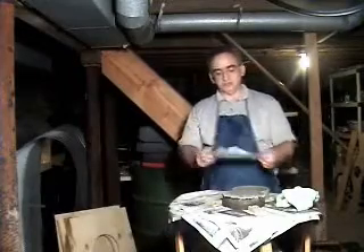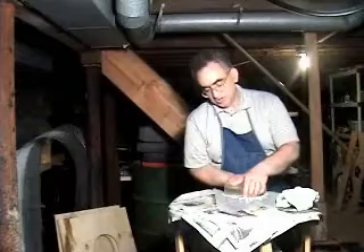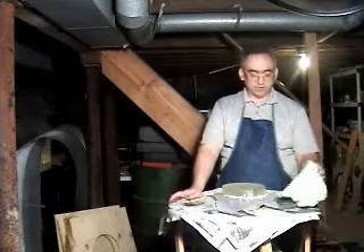Once everything's been neatly wet down with water, I take a piece of wax paper — the kind that your mom used to wrap your sandwiches in when you went to school. I put it on top of my pitch lap and then I put the surface of the optical flat I'm working on downward towards the pitch lap, on top of the wax paper.